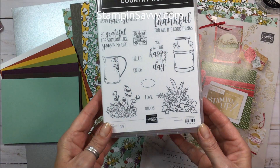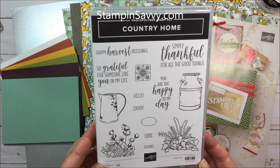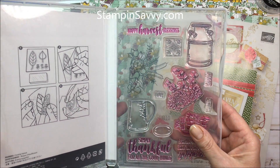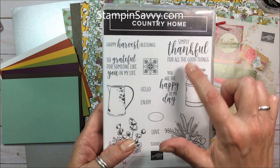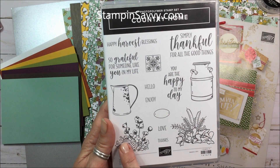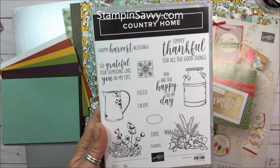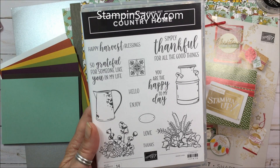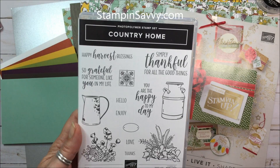Let's start with the stamp set. It's called Country Home, and it's a 14-piece photopolymer set, so it makes it really easy for your placement. It's got these four great primary sentiments as well as these line art images. So if you're a fan of coloring, whether it's with the Stampin' Blends, watercolor, watercolor pencils, whatever it might be, this is really going to be a fun set for you.